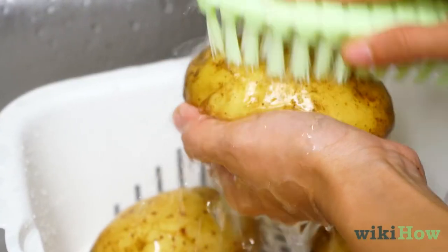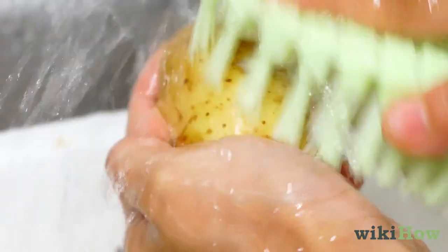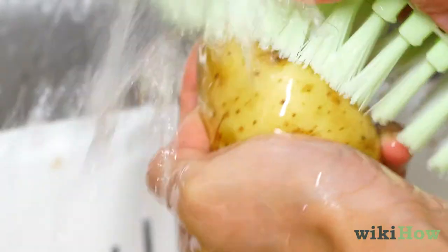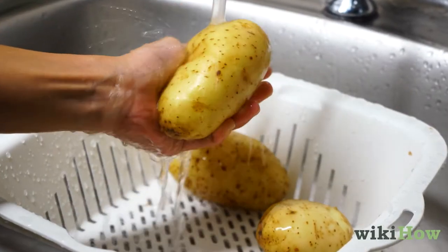You can also scrub the potatoes with a clean scrub brush if they're particularly dirty. Just scrub using circular motions, focusing on any dirty areas. Rinse the potatoes off a second time when you're done scrubbing them.